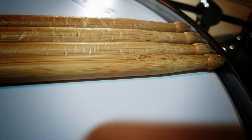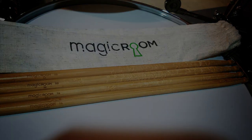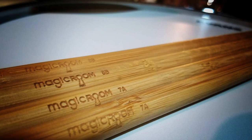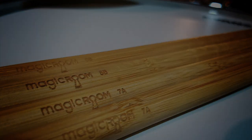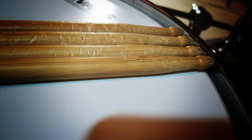They also make guitar picks, so if you play a stringed instrument and you want to try some bamboo picks, you can go to their website. For all information on their company and more information about this product, you can go to magicroombrand.com — check it out and get all the info you need.